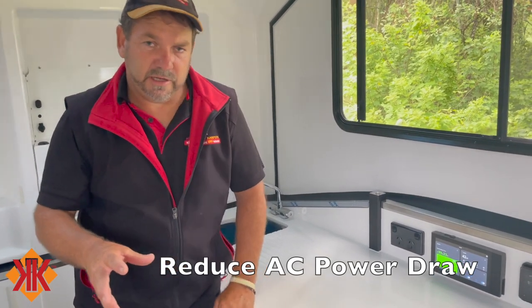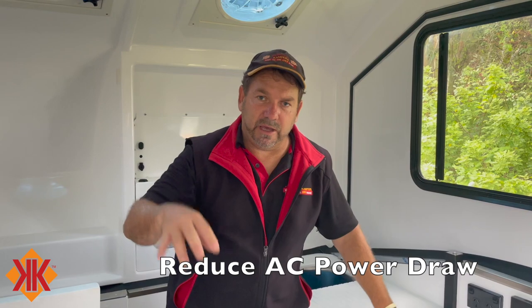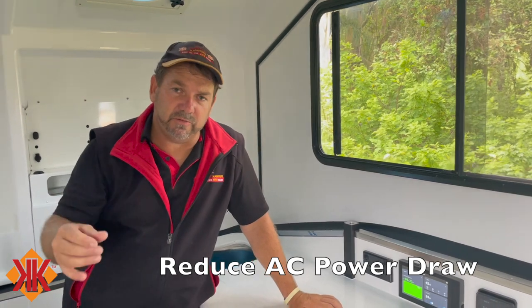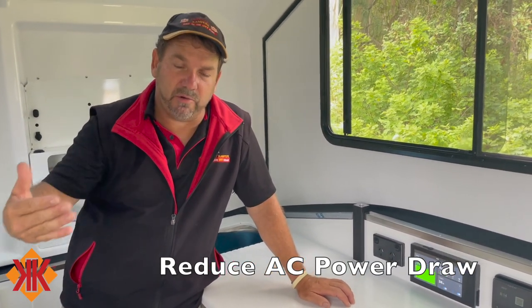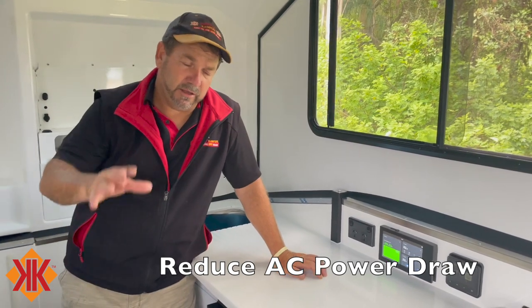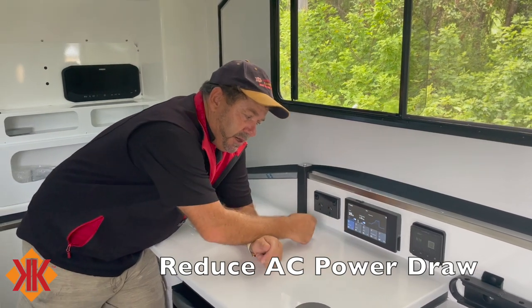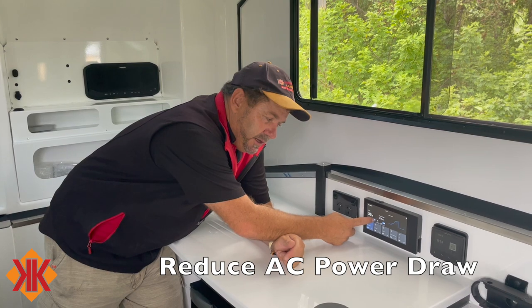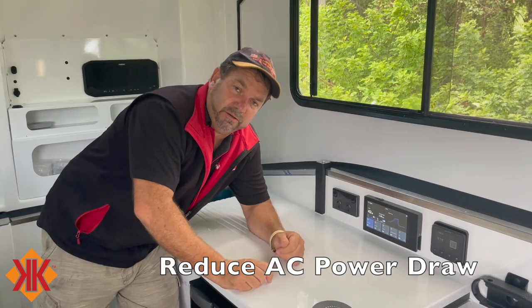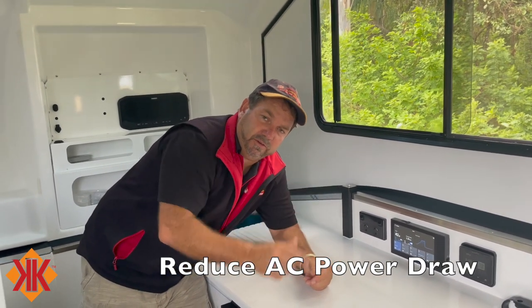A key tip: if you're not using AC appliances — the air conditioner, induction cooker, or outside cooker — turn the inverter off. The parasitic draw can be significant over a week or two. Simply go to the power console, home screen, then output screen, and turn off AC. You'll hear a click as the inverter shuts down, leaving only the DC side running.